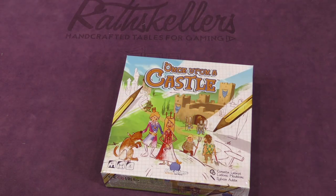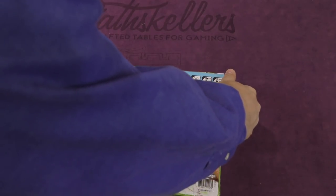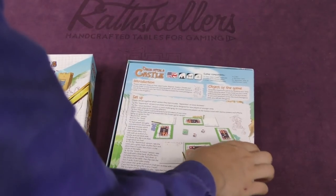Hey folks, I'm Tom Bassel. Today we're taking a look at Once Upon a Castle. This is our daily unboxing. It's a game from Blue Orange Games. I don't know much about this game, but it looks kind of interesting — like you're going to be drawing in this one.